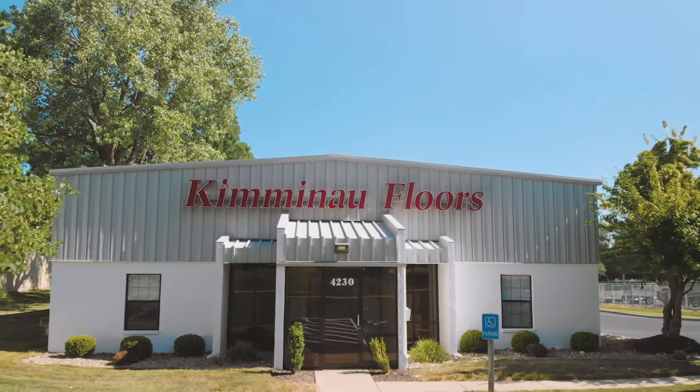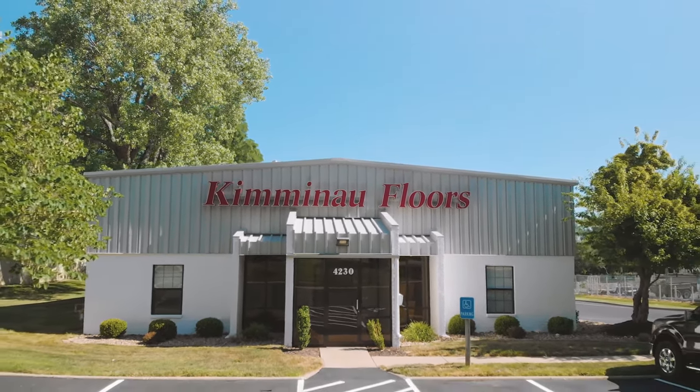Have you ever wondered how to keep your hardwood floors looking stunning for years? One of the classic methods is waxing, and many of our clients routinely ask if they can wax their floors. With so many maintenance options available, let's discuss if waxing is a suitable choice for your hardwood floors.